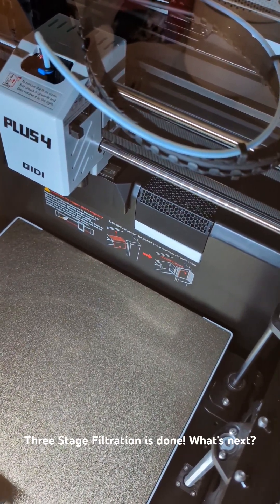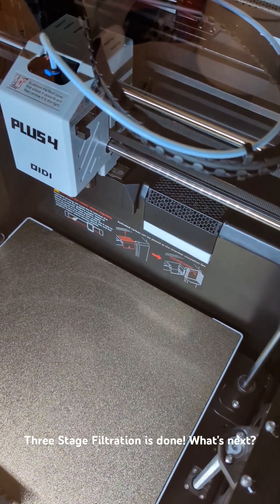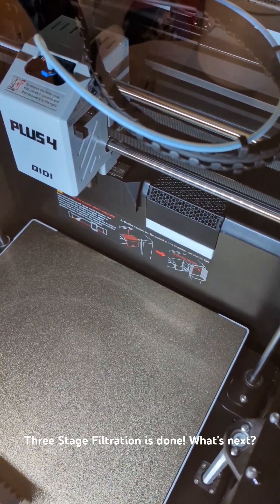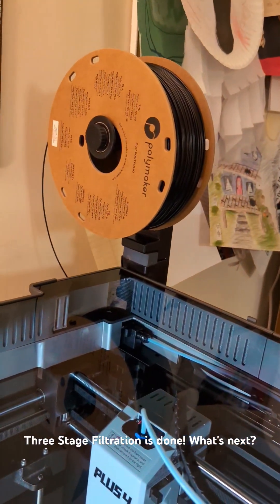The three-stage filtration system for my new Chidi X Plus 4 printer is now complete. I don't have the ability to run an exhaust hose out a window in my apartment, and since I wanted to take advantage of this heated chamber and print with filaments like ABS,